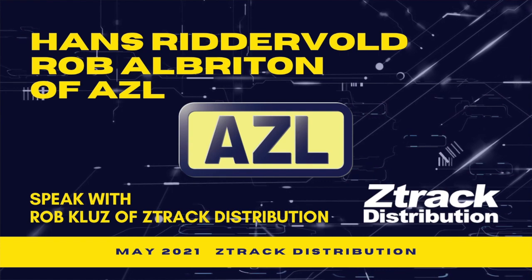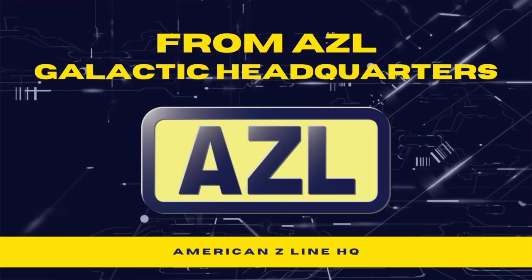Hi, this is Rob Clues with Z-Track Distribution, and I'm here with Hans Ritterwald, Robert Albrighton, and David Wolff. We're going to be talking a little bit today about our May updates. It's been a couple months since we did our last video update, so it's time to catch everybody up on some of the projects that we're working on. I'm going to go ahead and turn this over to Robert right away and let him kick this off.